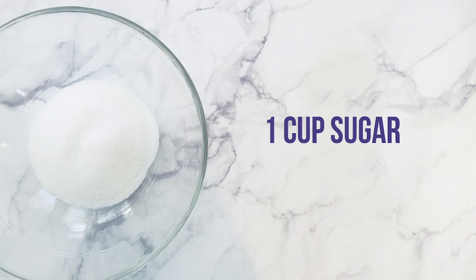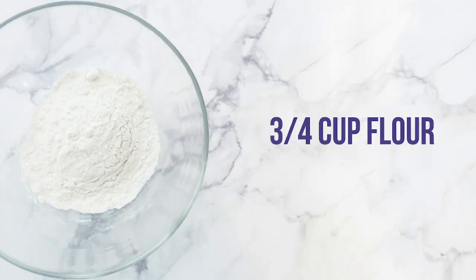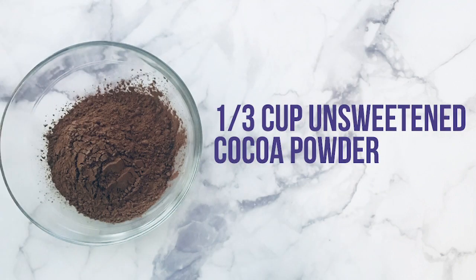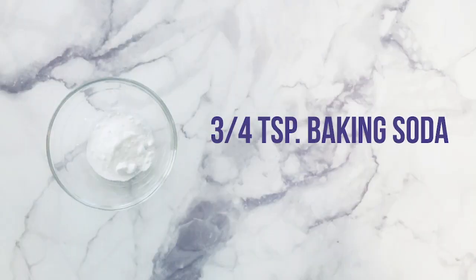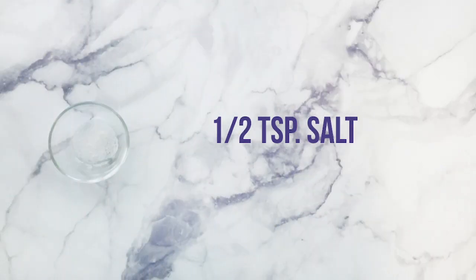For the cupcakes, the ingredients you will need are 1 cup granulated sugar, 3/4 cup all-purpose flour, 1/3 cup unsweetened cocoa powder, 1 teaspoon baking powder, 3/4 teaspoon baking soda, and 1/2 teaspoon of salt.